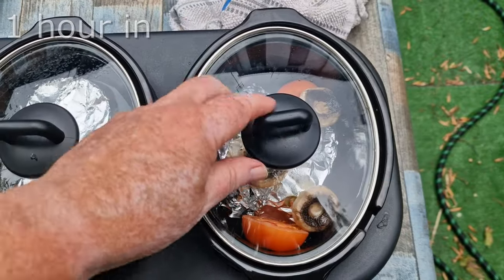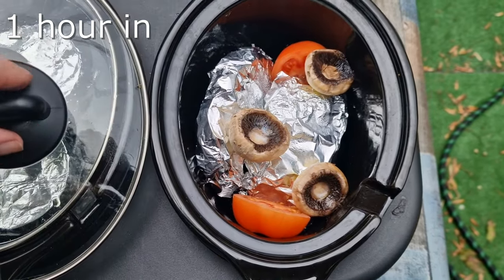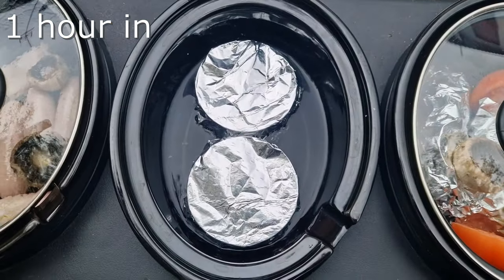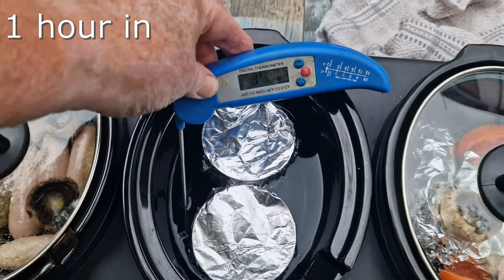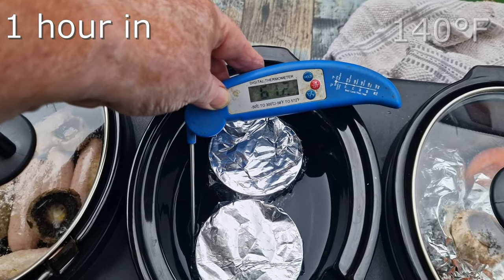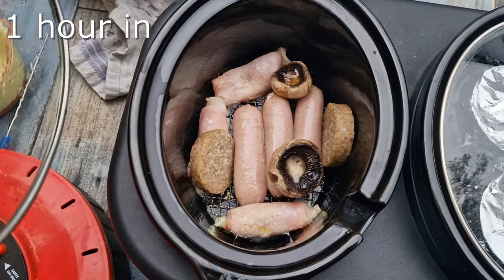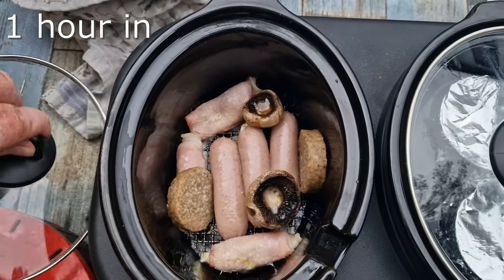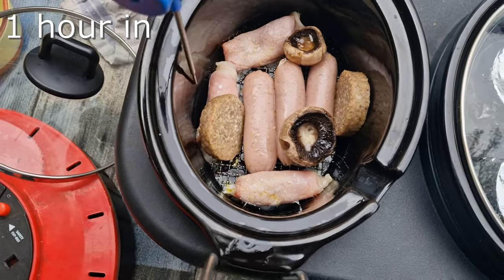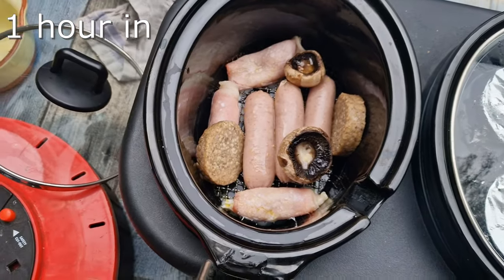Okay, here we are after one hour. The tomatoes are turning nicely. The omelette is getting warm and the mushrooms are looking good. The beans and tomatoes pot — the temperature is already up to over 60°C. The sausages are looking good too, always smells good as well. I want to show you something — you see that white liquid? That's what everything sits in if you don't have a trivet; that's where things go all mushy and horrible. Back in another hour.